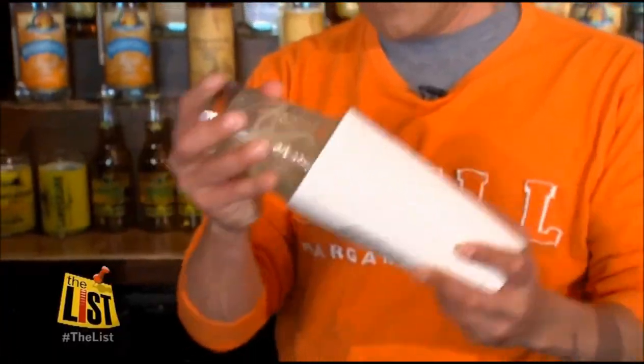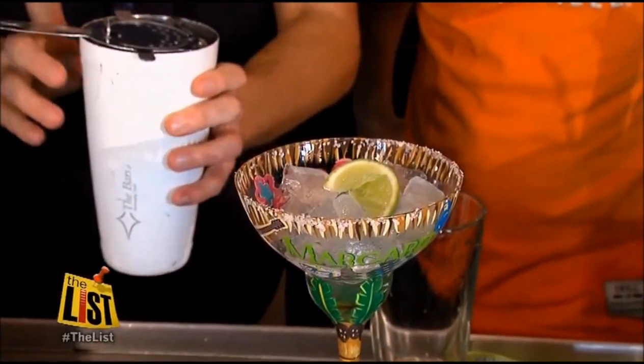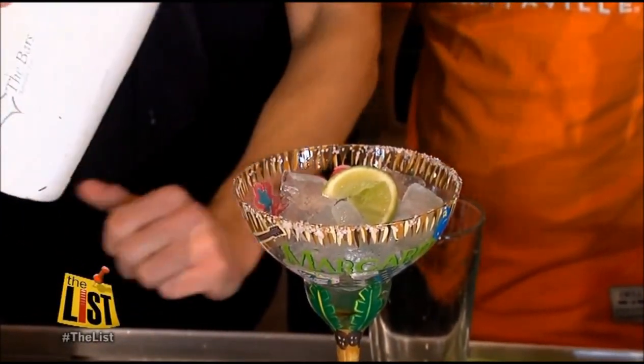Shake it very strong — more power. We're going to use a strainer right here. We have the salted glass, of course.